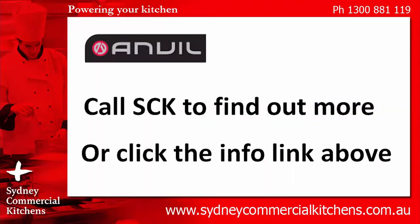To find out more about this product, call Sydney Commercial Kitchens on 1300 888 19 and speak to our trained sales specialists. Or click the info link above to see more information. Thanks for watching.